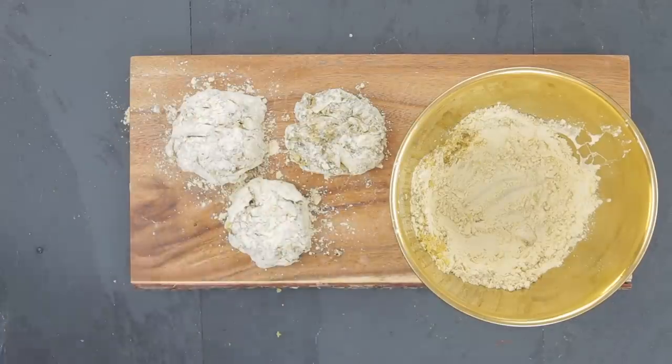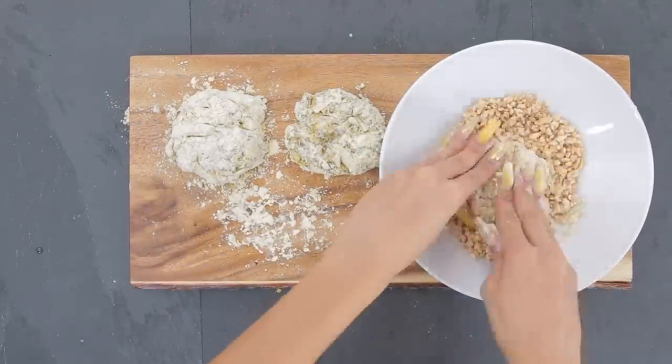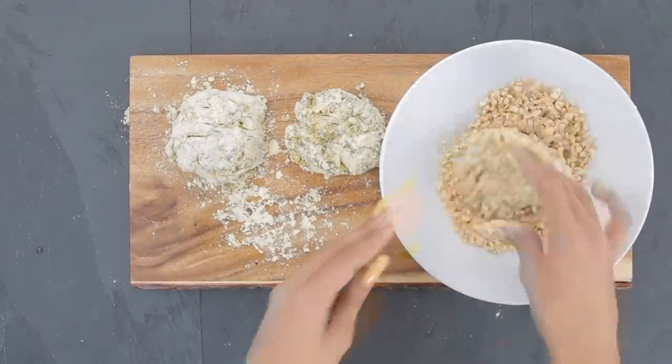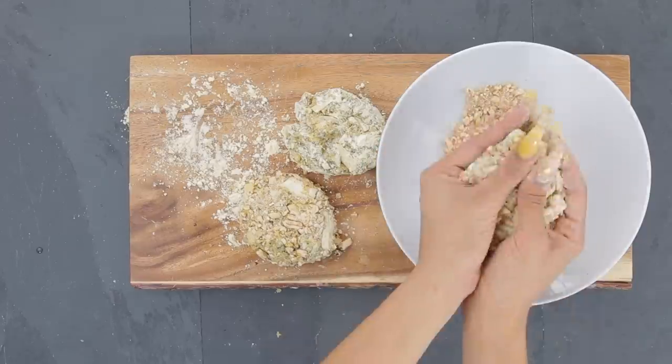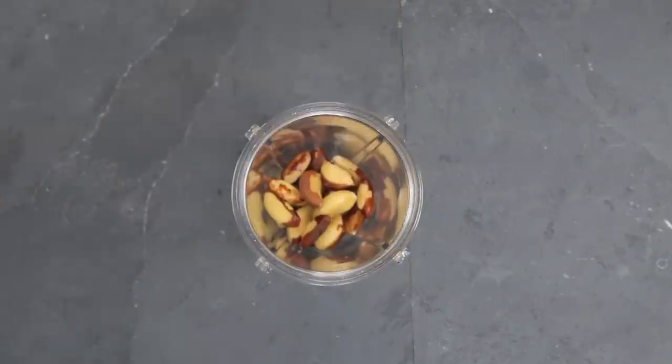To give them a nice crunch I'm going to dip my crab cakes into puffed kamut, which is an alkaline grain. This gives them an even better crunch. And you can't have crab cakes without some type of remoulade or dipping sauce.